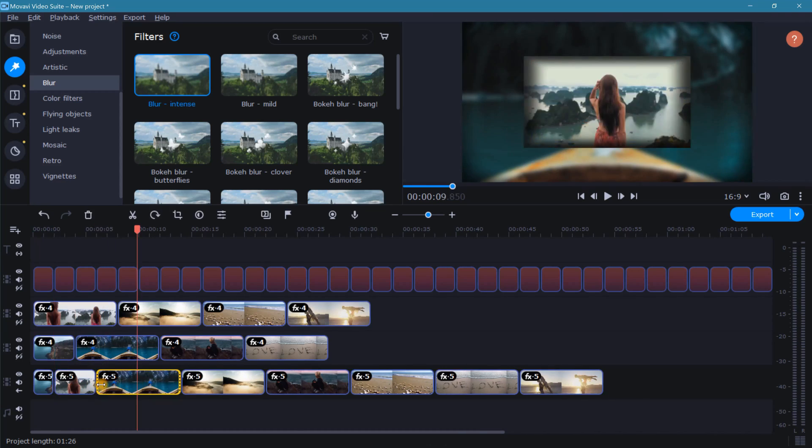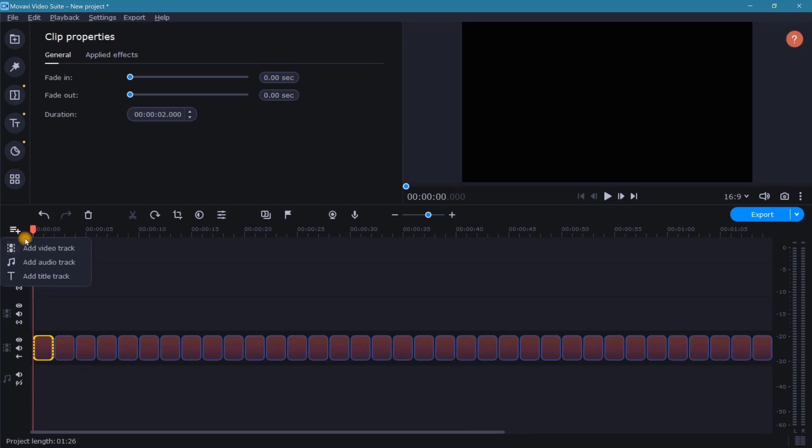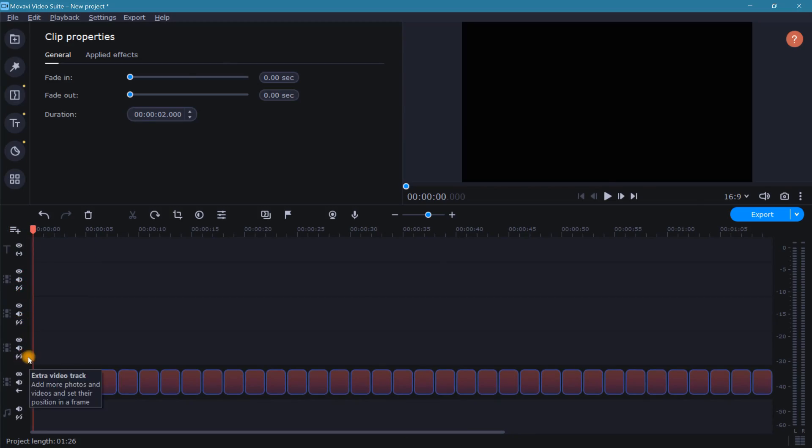I just figured out a little trick and you're going to benefit from it. Not only am I going to show you step by step how to create a beautiful scrolling slideshow, but how within a few seconds you can easily create an alignment guide that like a magnet snaps your photos and videos right into place. Let me show you right now.